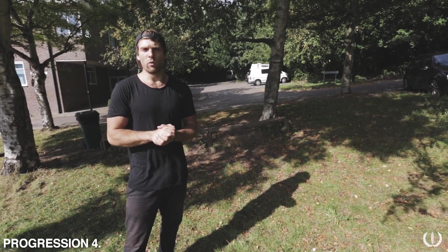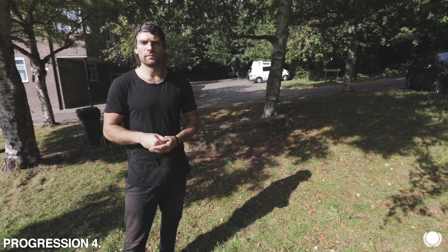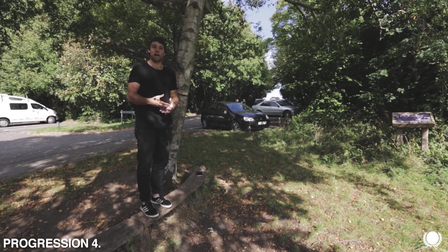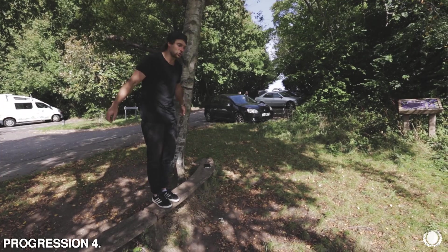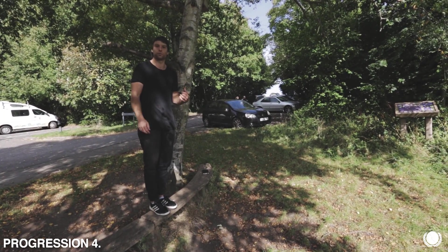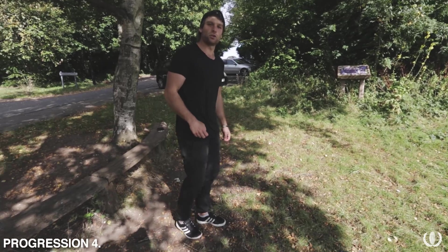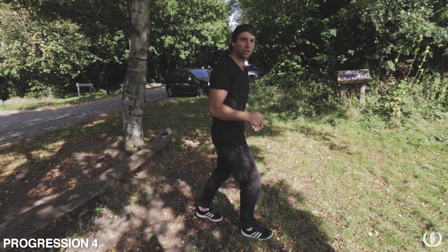So for this fourth progression, we're actually going to add a small drop. This is going to get you used to adding momentum into the roll. For the first few times you do this, you want to make sure you choose something really small — it's just to initiate that momentum and give you an idea of what it actually feels like to roll out of impact. From the takeoff position, you're aiming to jump and land in the position that you start at when you do the standing roll from the previous progression. You don't want to jump, land on two feet, and then step forward and roll, because that kind of defeats the point of the roll. You want to make sure you're jumping and, as you're landing, you're already landing in that position ready to initiate the roll.